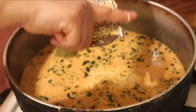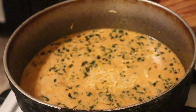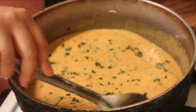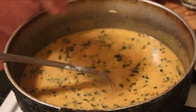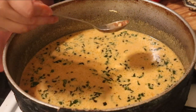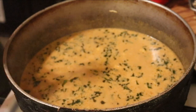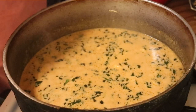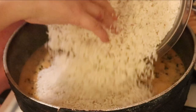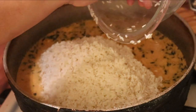Let me wash my hands and grab my rice. At this point you can taste your sauce and make sure it tastes good and doesn't need anything else. Oh my gosh, it tastes delicious — it doesn't need anything. Okay, let's put our rice in. This is four cups of long grain rice, and the brand, guys, seriously, it doesn't matter.